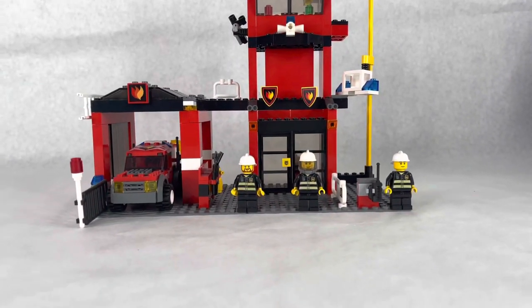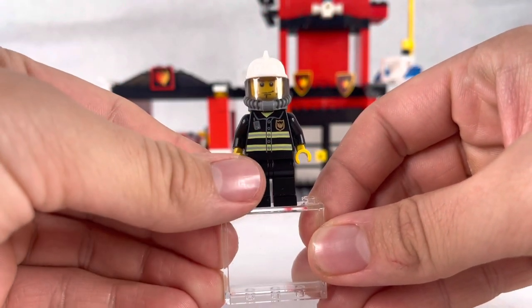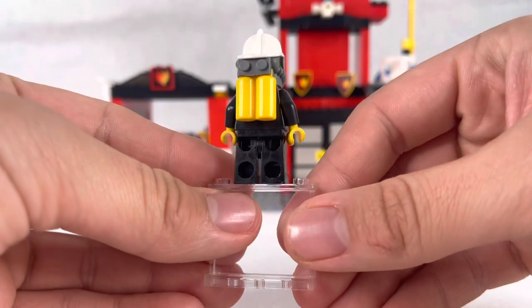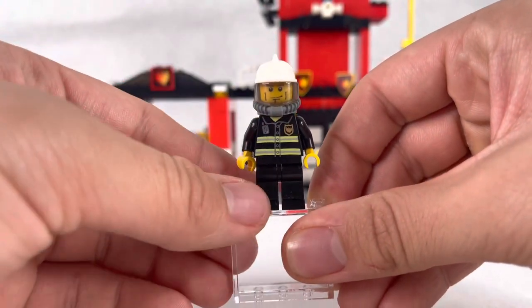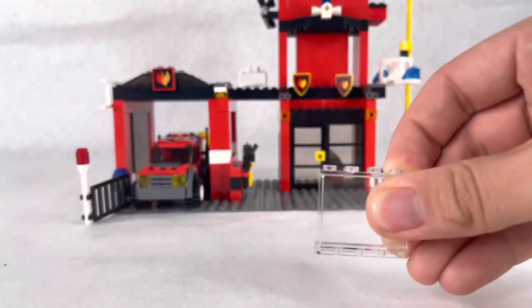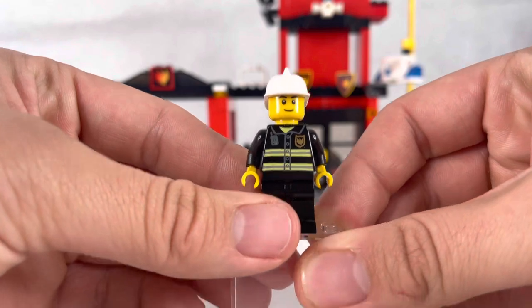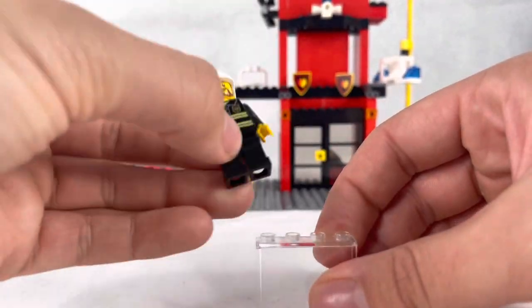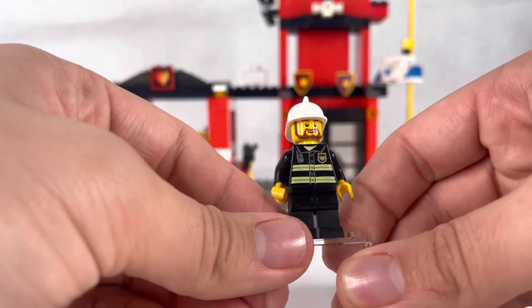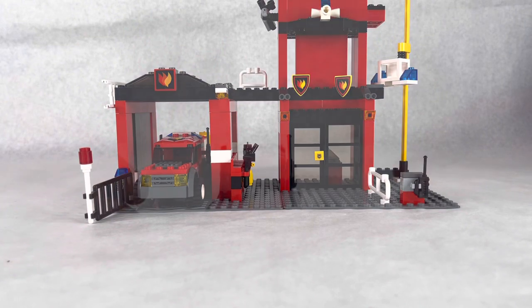Here's our first figure — a fireman with very basic fire printing and no back printing at all. This one just has a respirator. The other two are the same but with different faces. There's our third one — different face, same torso, nothing special. This is 2005, so you're not seeing side printing, leg printing, or back printing. So those are the figures — now let's get to the main fire station.